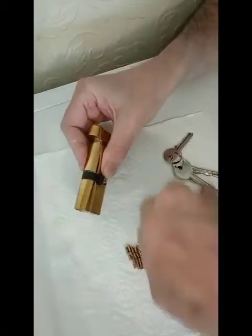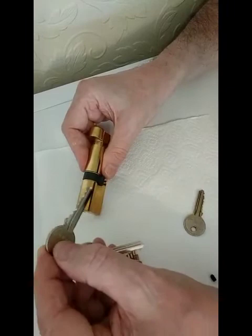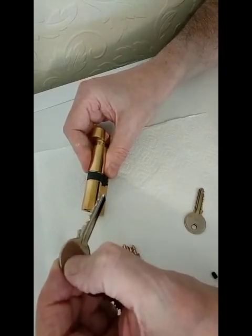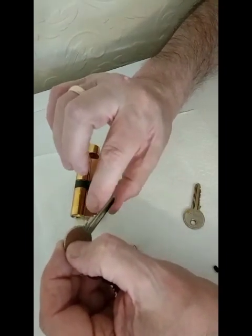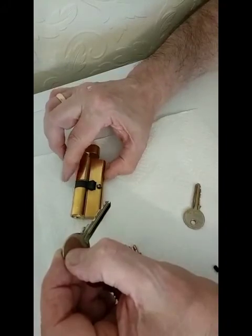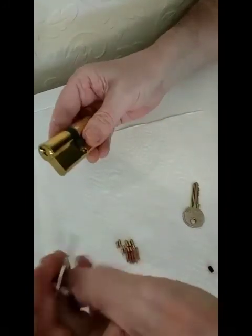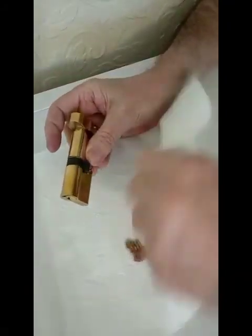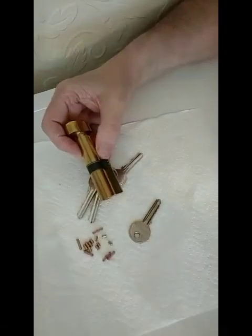So when keys are cut, if you've got the correct key, the correct key blank is cut, and you can see where the little valleys are — those are the bits that actually push the pins down to the correct level. With the correct key fitted it'll work; with incorrect key cuts it won't work. Thank you.